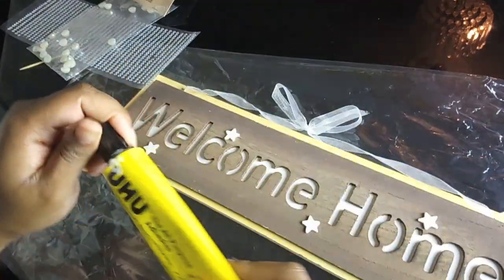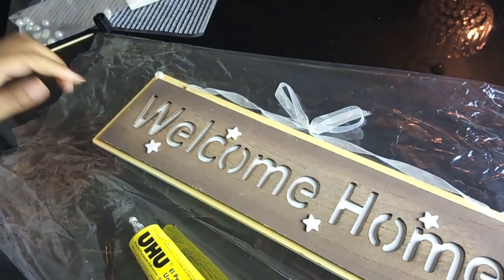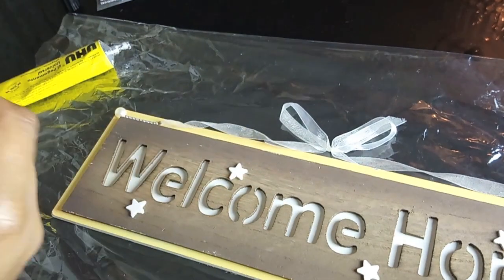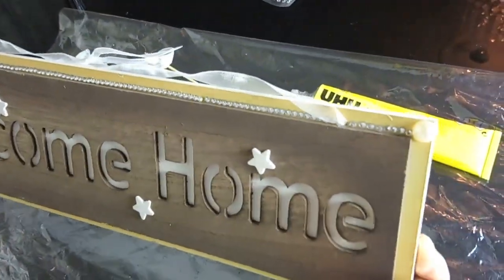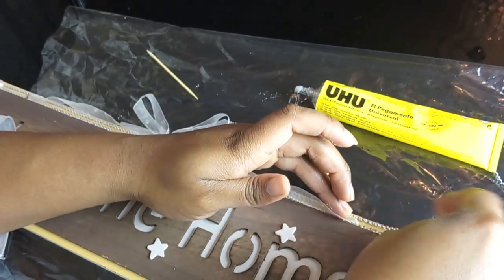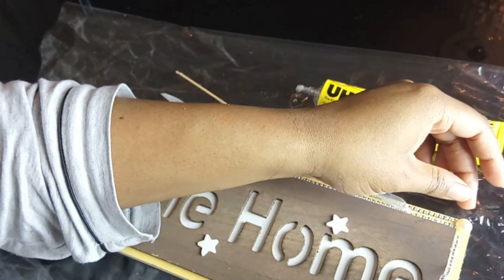I'm going to use my UHU adhesive glue. I'm going to use the pearlescent embellishments to put them in each four corners of the welcome home sign, and I'm going to start off by adding the diamond gems to the top of the welcome home sign, then do both sides.